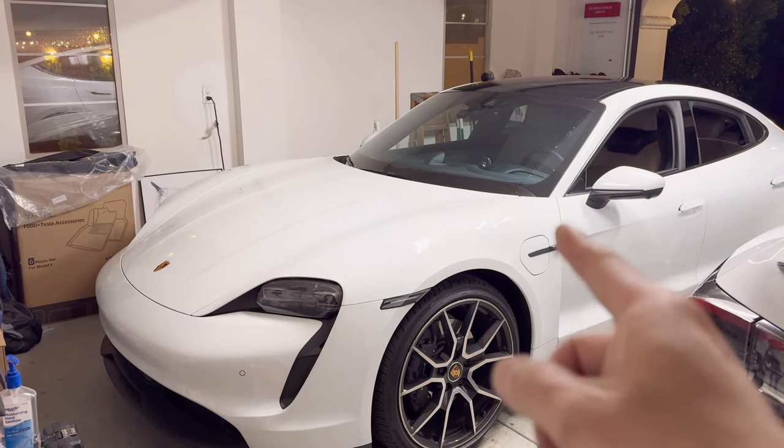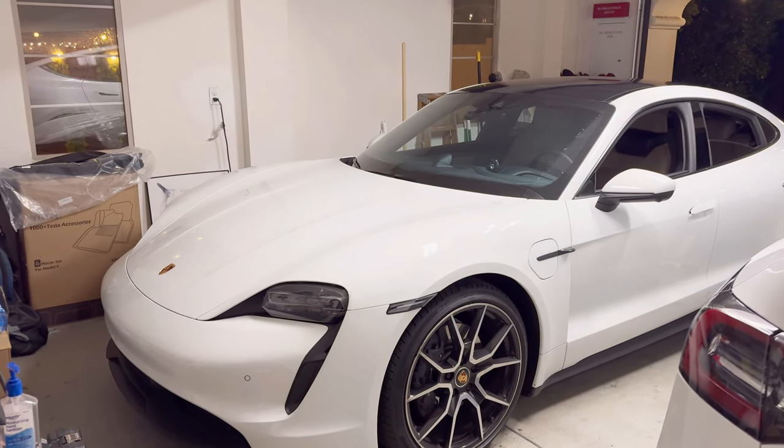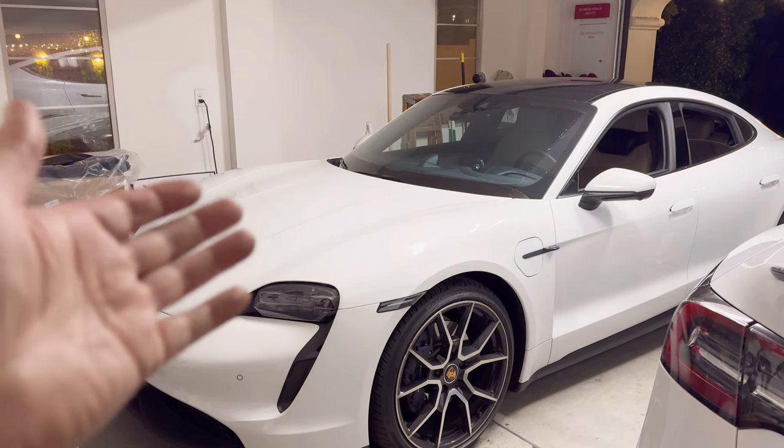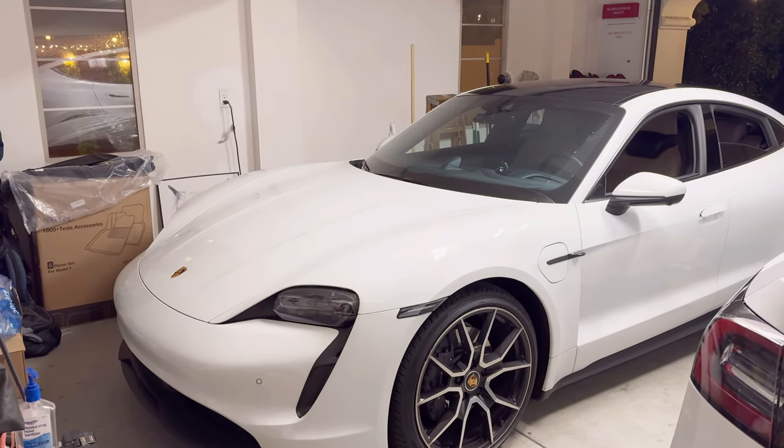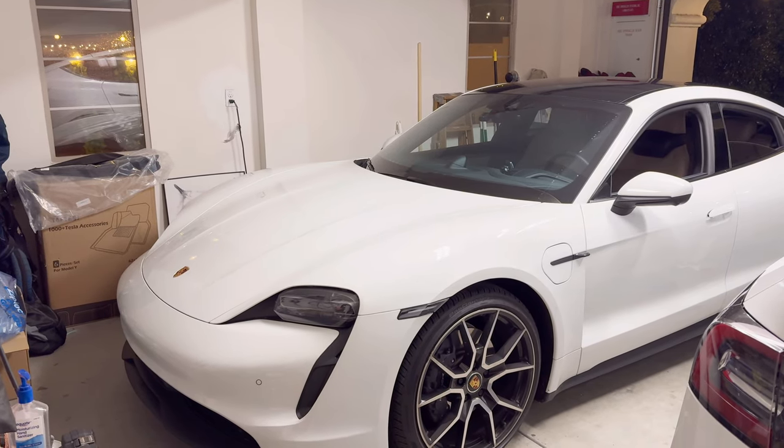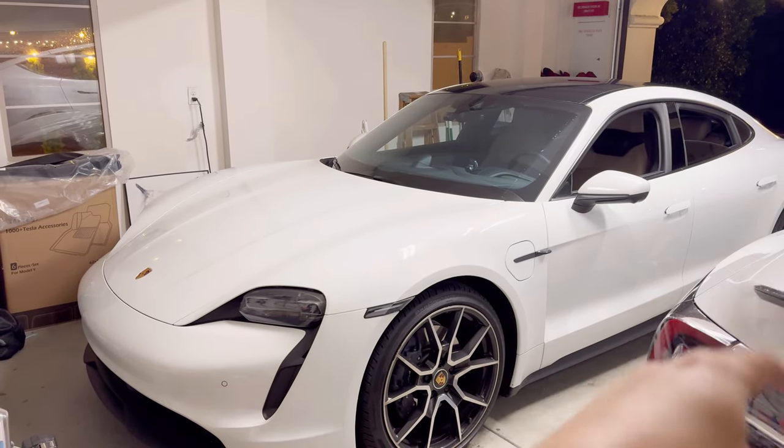Some Taycan owners have a water drain problem, but there's not too many subjects online regarding Taycan. There's a lot for the Cayenne and Macan — those apparently have a huge water drain issue from the sunroof area or the rear drain system or the front.